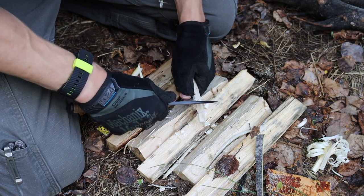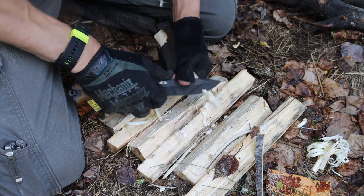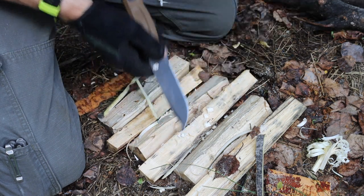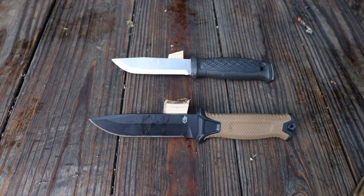They are very similar knives, and it's really up to you at the end of the day to choose which one you would have. But the Garberg is still, in my opinion, on top. Hopefully you've enjoyed this, and as always, God bless, and I'm out.